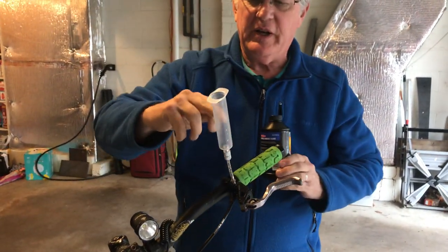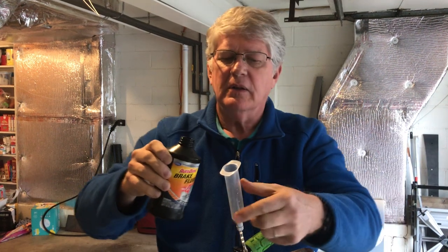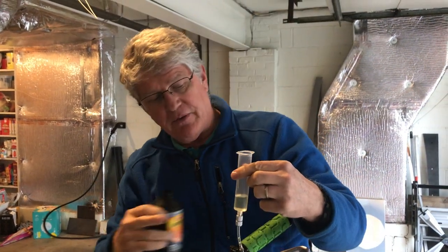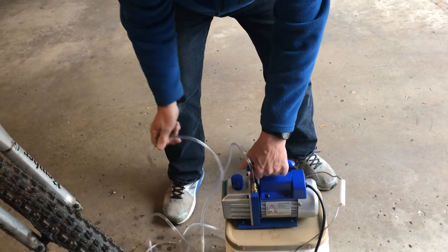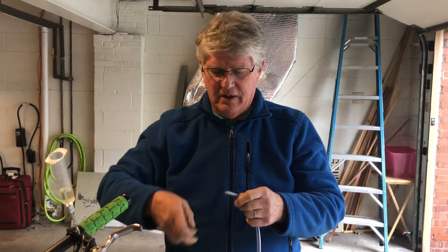Now I'm going to put some brake fluid into the syringe. This is DOT4 brake fluid, which is what Hayes wants. If you use Shimano, you'll need to use mineral oil instead. Got about nine cc's of brake fluid there. This is the vacuum pump I'm going to use — an inexpensive Chinese-made liquid-filled vacuum pump, not a dry one. It's got the sight glass here showing liquid, meaning it can reach a pressure of about 10 to 100 microns, which is one ten-thousandth of atmospheric pressure at ultimate vacuum.